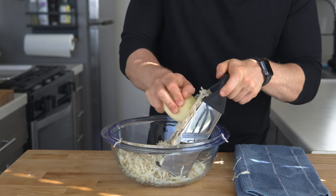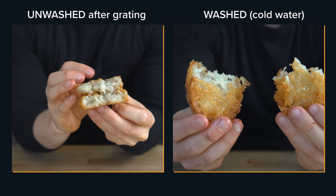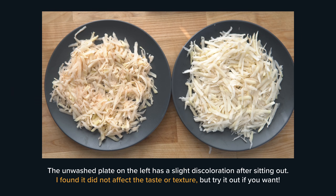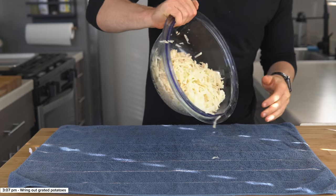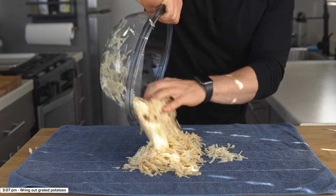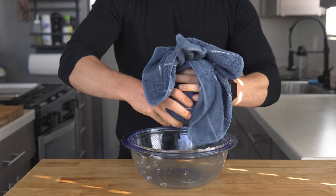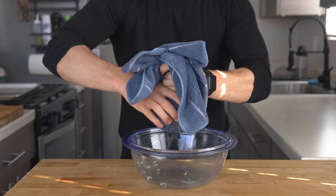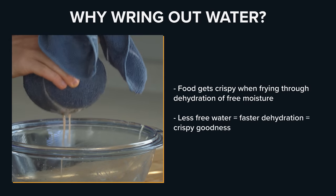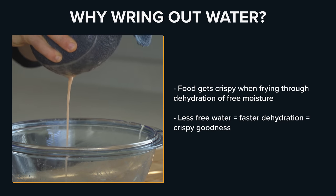Once grated, many hash brown recipes will say you need to wash them in cold water. I tried both washing and not washing, and didn't find any real differences other than a slight discoloration due to oxidation, so I'm not bothering to do it because why add another step if it doesn't really add that much to the final product. Instead, lay out a clean towel and spread the grated potatoes all over it. Pick up the four corners of the towel and twist it to form a sack of potatoes, then wring the towel as tight as you possibly can to squeeze out the excess water. The less water we start with, the faster the potatoes will crisp up.